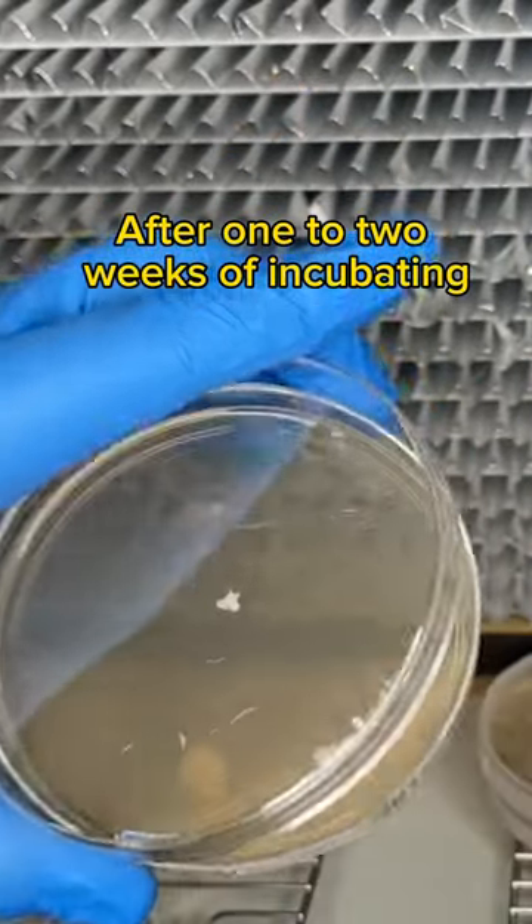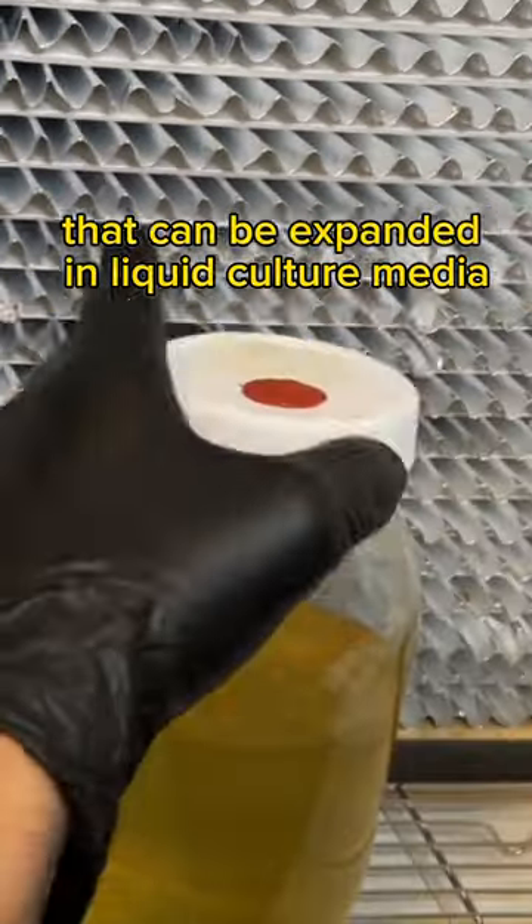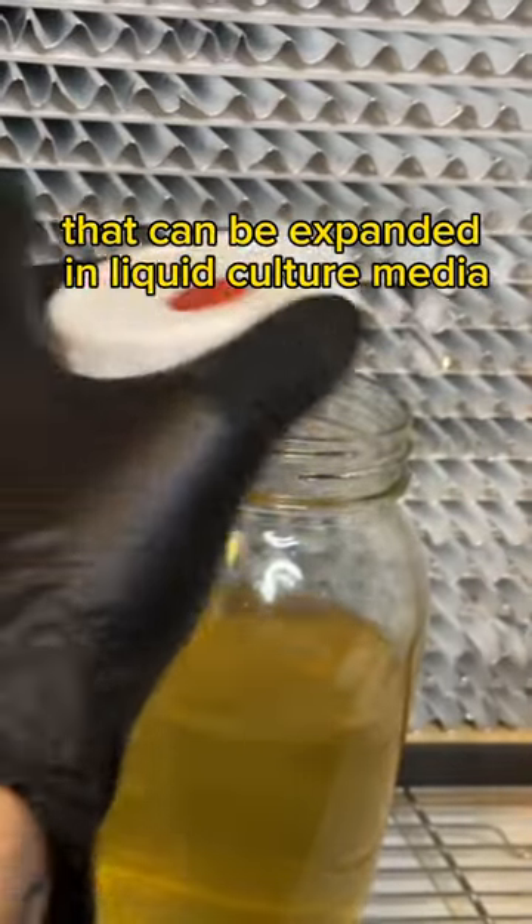After one to two weeks of incubating at 75 degrees Fahrenheit, the agar plate is full of mycelium that can be expanded in liquid culture media.